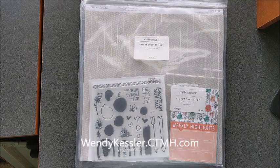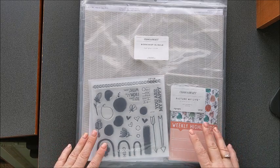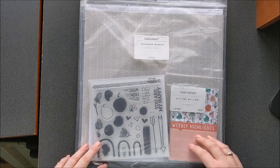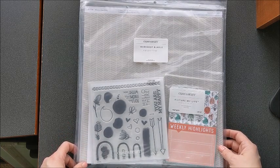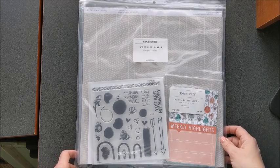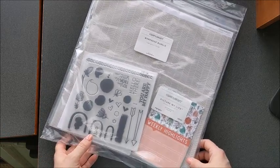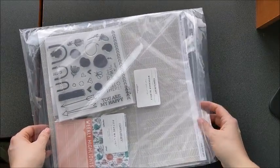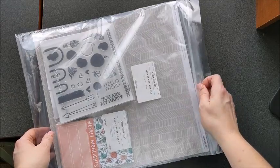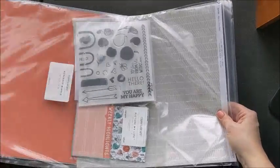Hello and thank you for joining me today. This is Wendy Kessler, your Close to My Heart maker. I wanted to show you what comes in the new highlights special. This is an exclusive special for VIPs. If you are not a VIP, I would highly recommend that you look into the program because it is a really great program for customers with so many benefits. This is one of those benefits — you get to purchase this exclusive bundle, and let me show you what is in it.